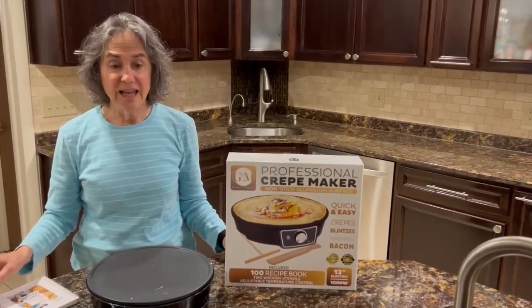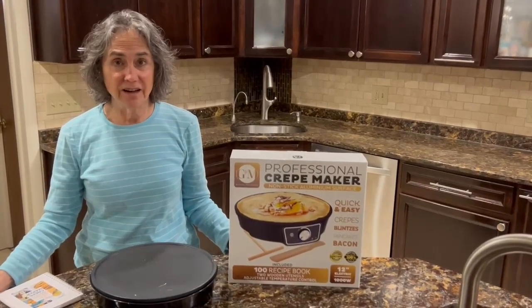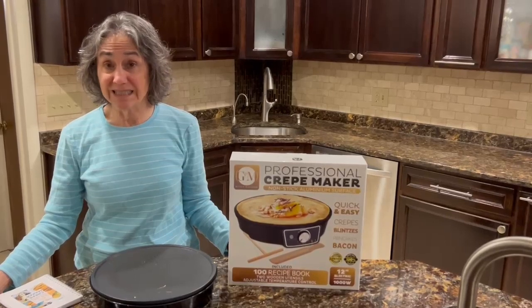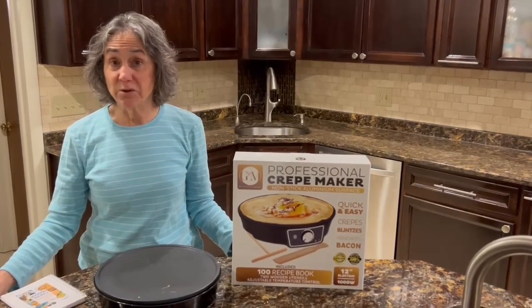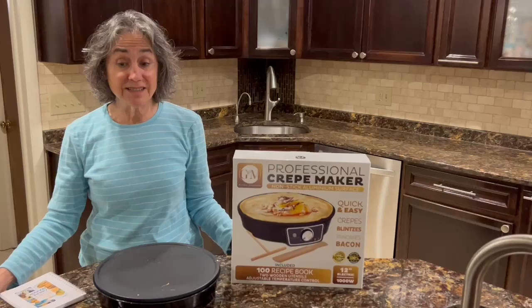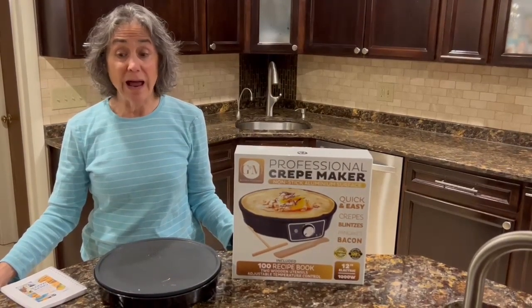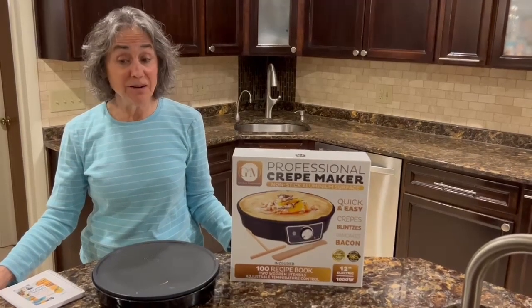And what impressed me is the versatility of this. You can make crepes, pancakes, blintzes, you can grill sandwiches like a grilled cheese sandwich, you can make eggs on it, you can grill meat on it, you can even make wraps, tacos, and egg rolls.